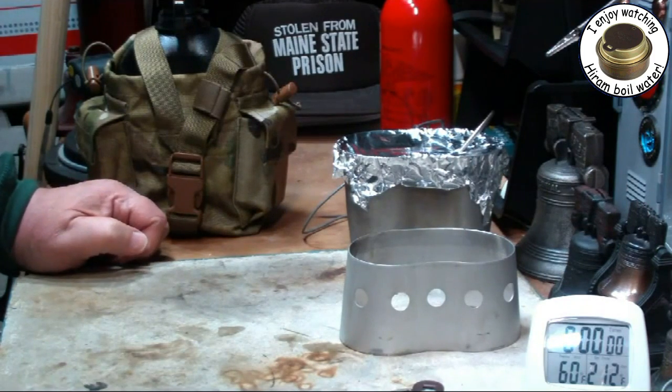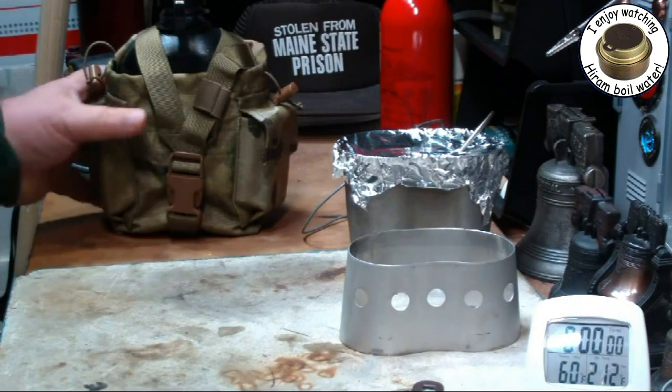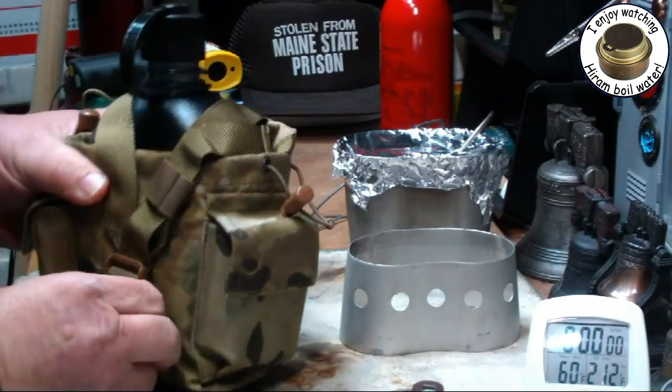Hi, Hiram here. I want to do my first boil test on the canteen shop grill top stove.